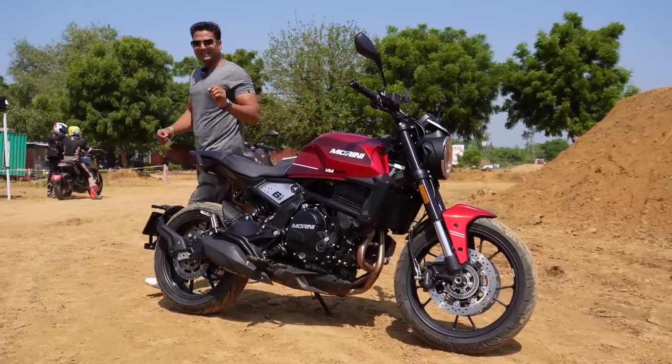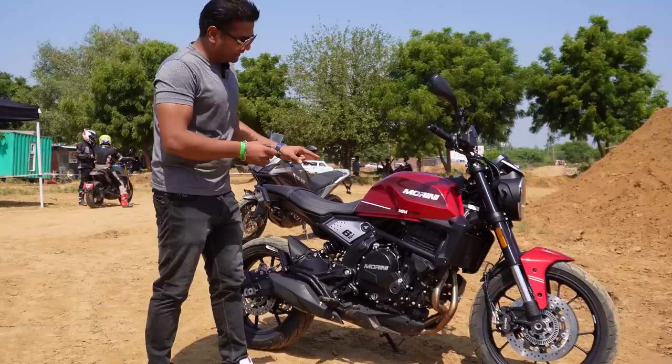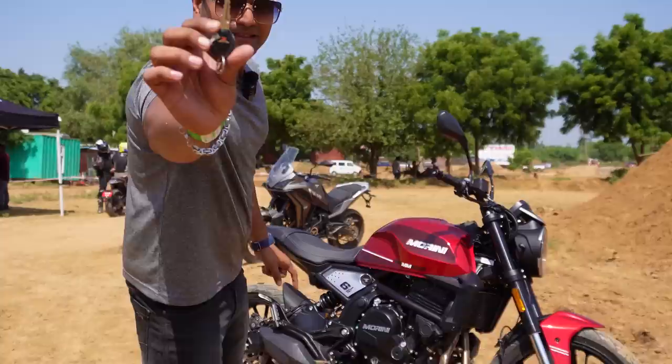Now, in India, the companies are coming along with big engines. This bike is from Motomorini. It has a simple, sharp and edgy look.